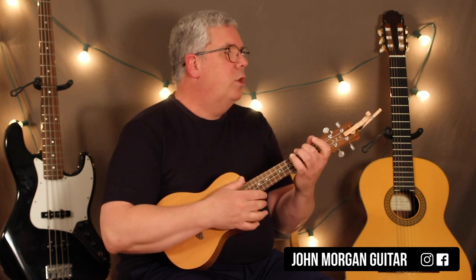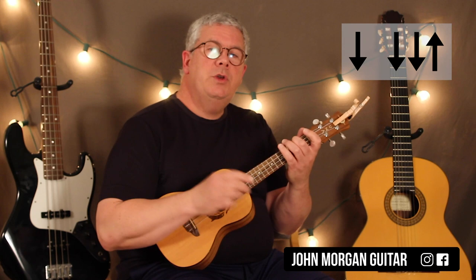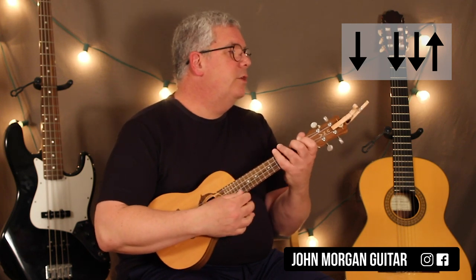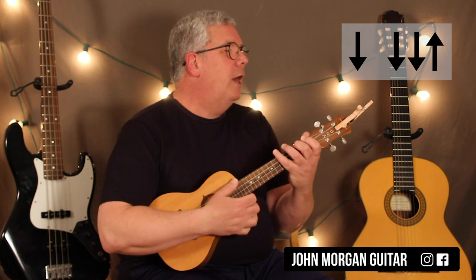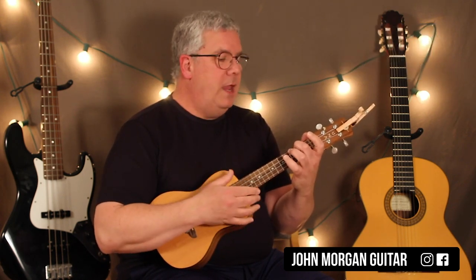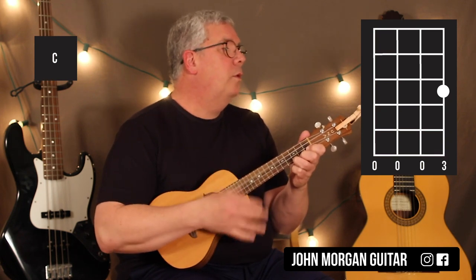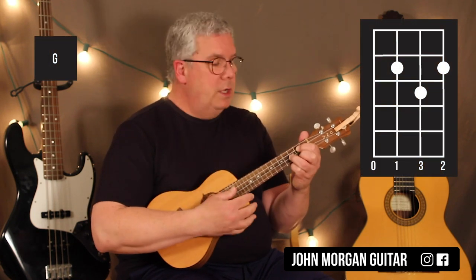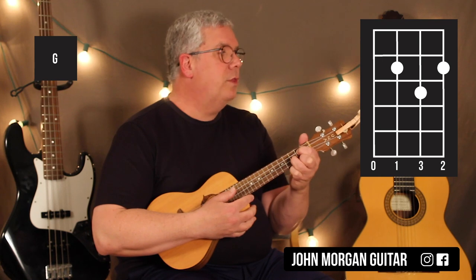That A minor is a short pattern this time. All it is is down, down, down, up — so it's the first four moves in your long pattern. The short pattern is down, down, down, up. Then you're going to go to a C chord, which is the first string, third fret — same thing, short pattern. Then a G chord, short pattern. The G chord is the third and first string, second fret; second string, third fret.